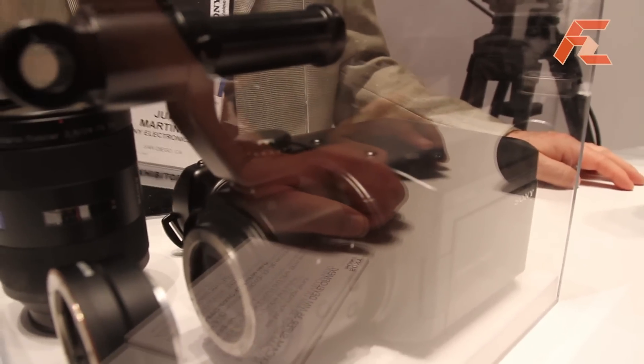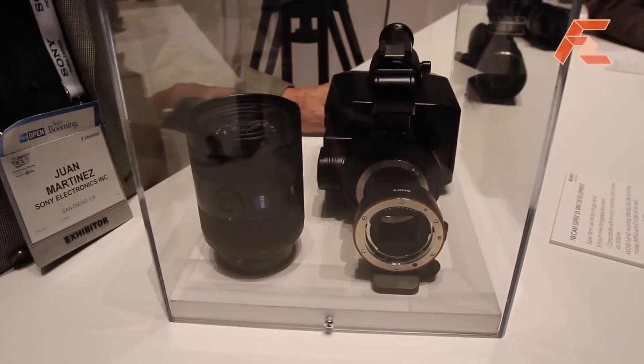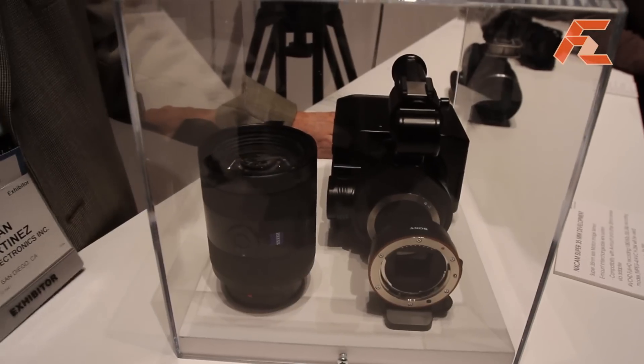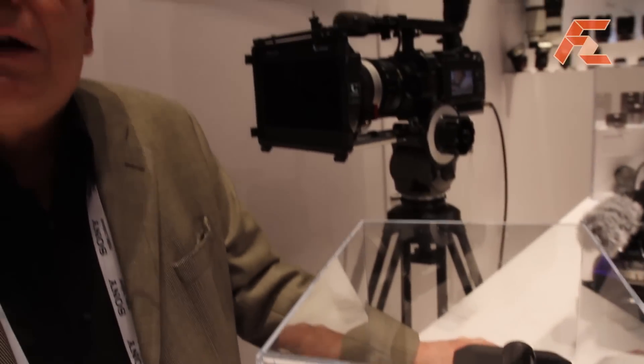It is not a repackaged DSLR camera. This camera has a super 35mm motion picture sensor that is made for video shooting. It is not optimized for still photography, so this camera can run without getting hot or noisy. It can have very high picture quality, has an exposure index of 800, and has a very high signal-to-noise ratio.